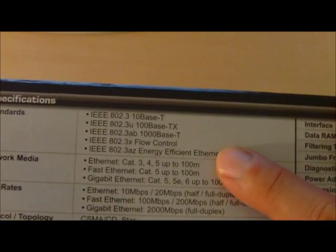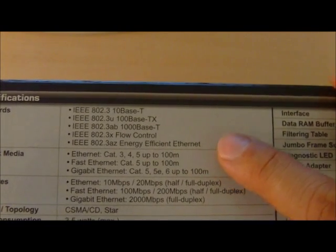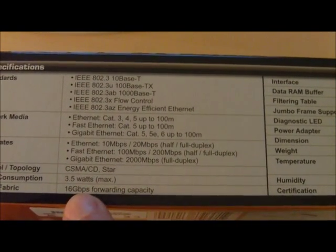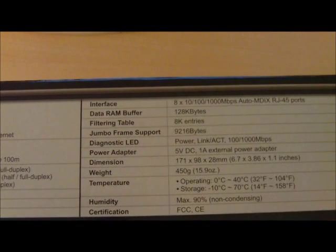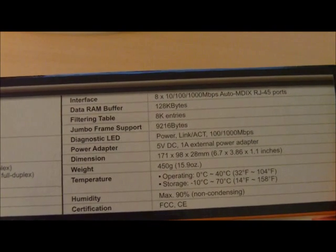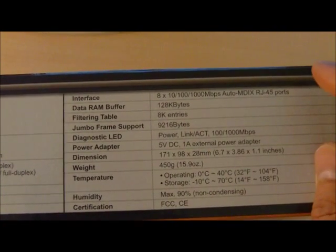Looking at the specs, there are some interesting things to note. If you run gigabit Ethernet, it does work with CAT5 wire, or 5e, or 6 — we've tested that. You may not even need to run new wires for all your gigabit connections. In terms of power consumption, it's 3.5 watts, which is really good for keeping your power down.